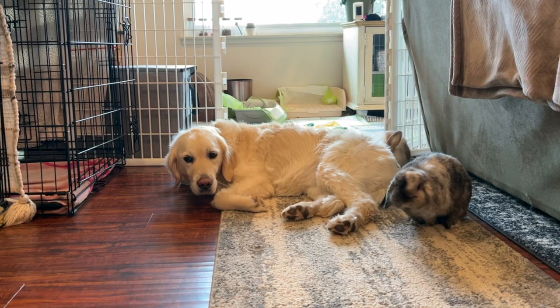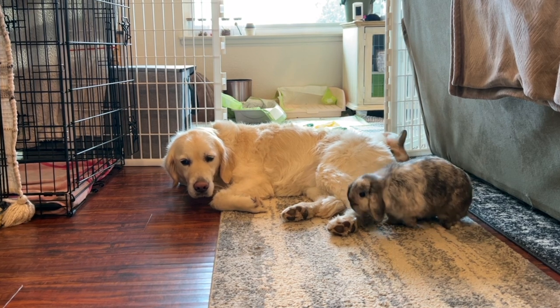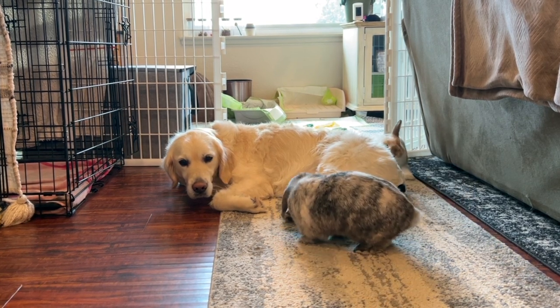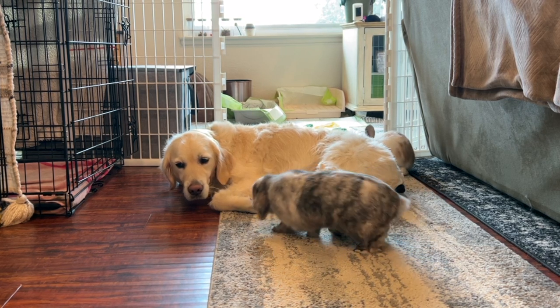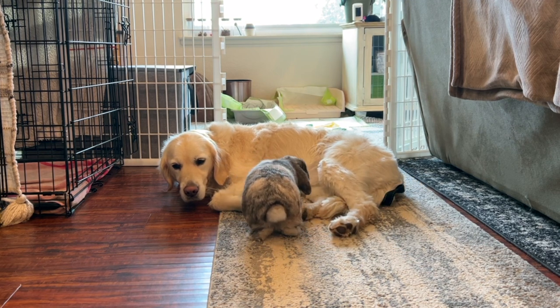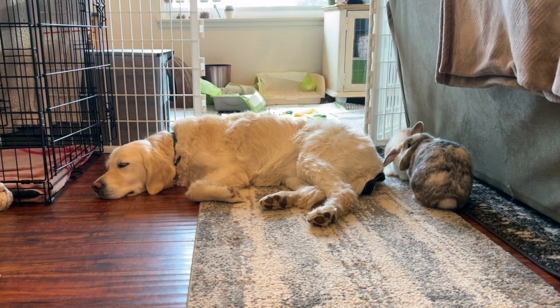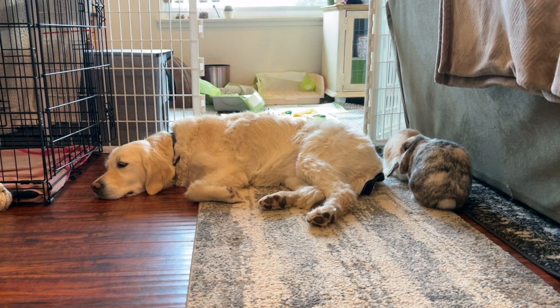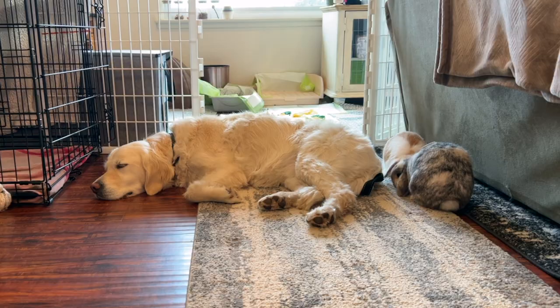Step number seven and the last step: if you have gotten to this point, it's safe to say your dog understands that bunnies are your pets and they need to stay calm when near them. You can start letting them interact without a leash, but always 100% supervised. It took me about six months until I felt completely comfortable leaving them unattended in the same room together, but some dogs may take a lot longer, or maybe never, if they aren't trusted. And now for my top tips.